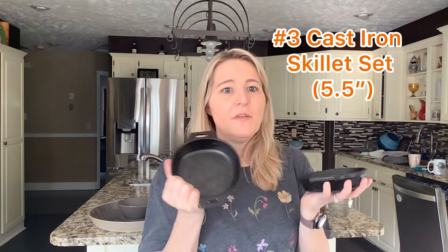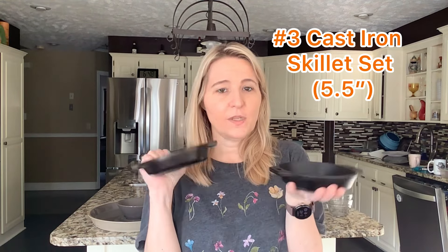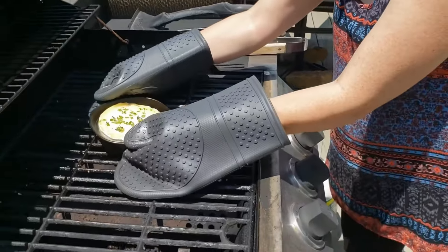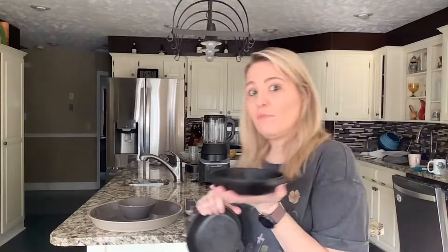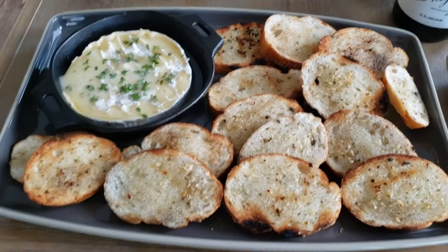The next item is something I've shown in previous videos, but I want to highlight it because we're getting into grill season — these are the mini cast iron skillets. They fit in the palm of my hand, come in a set of two, and are perfect for desserts and appetizers. I use them most often for brie — I've whipped up brie appetizers, let it cook on the grill, and then placed the skillets on my serving platter so the heat stays. It's totally fine to put something this hot from the grill onto the stoneware platter.